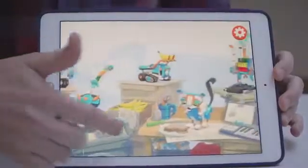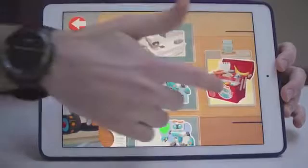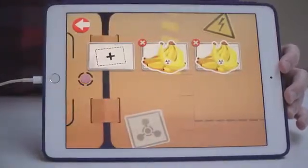In order to progress through and learn how to create these models, you have to download a companion app. The app is essential — all the building instructions they'll need for the models are in the app.